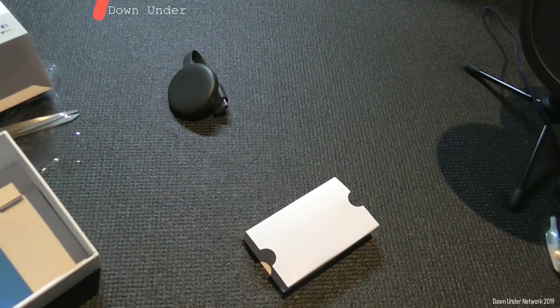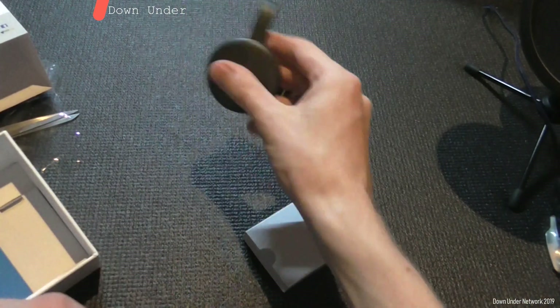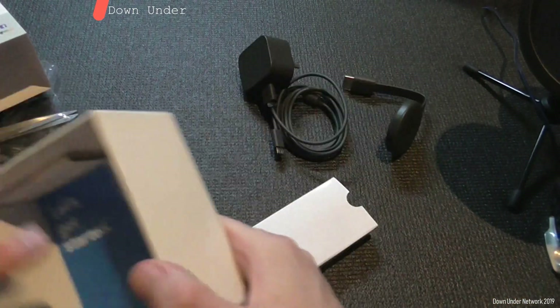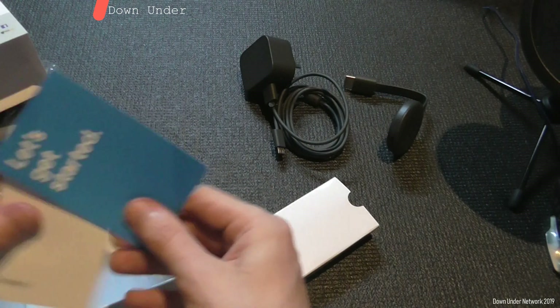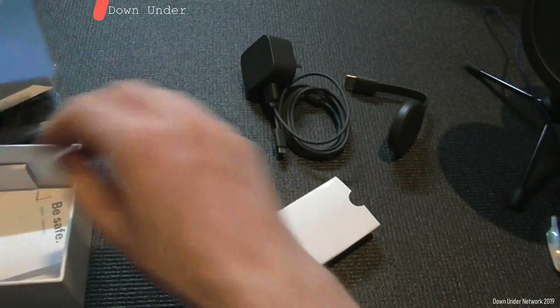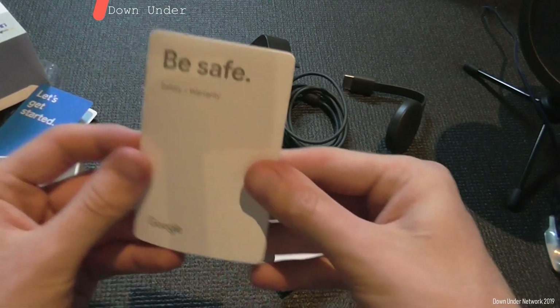If you want to connect this to your TV, it is one meter so you can easily plug it into your TV without needing the power brick. That's something you might want to keep in mind. You also get a safety guide and a quick start guide — that's all the guides right there.